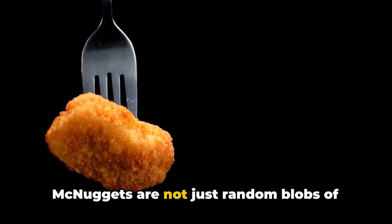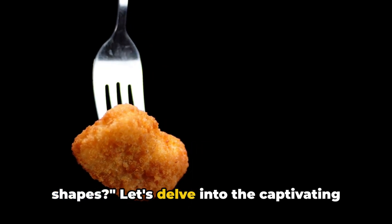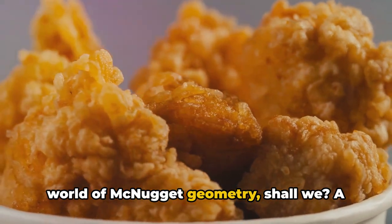Have you ever wondered why chicken McNuggets are not just random blobs of chicken, but rather come in specific shapes? Let's delve into the captivating world of McNugget geometry, shall we?